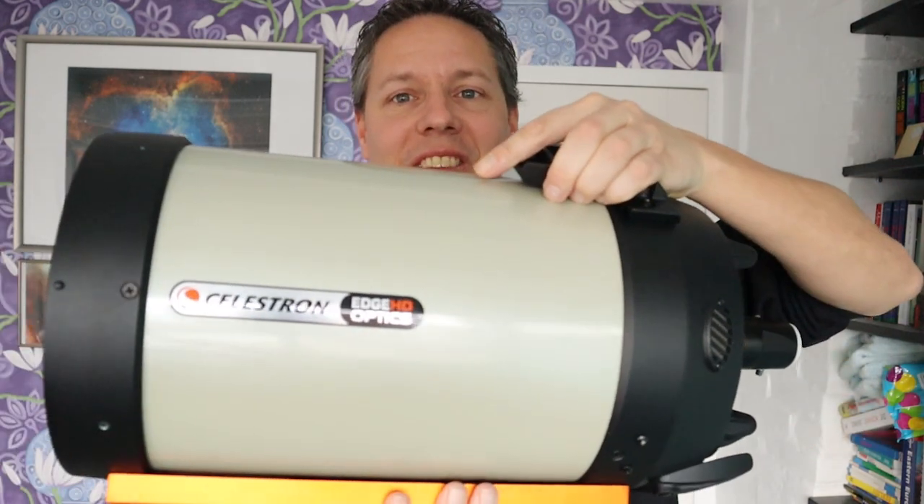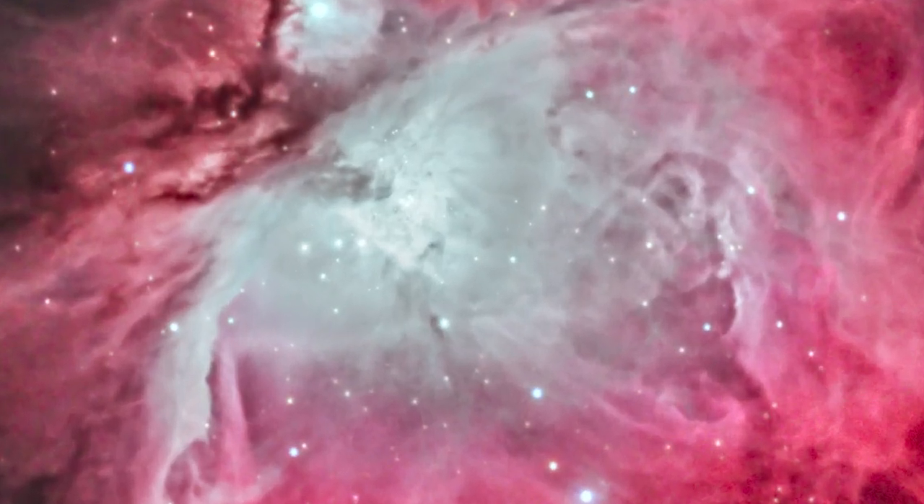I recently bought a new Celestron Edge HD telescope, and with it I was recently able to capture the Trapezium — an open star cluster at the heart of the Orion Nebula. At the same time, I have two problems: first, when imaging objects like the moon or the Triangulum Galaxy M33, the Edge HD is zoomed in so much I cannot capture the entire object in a single photo. Second, at f/10 this telescope is rather slow at collecting faint light from deep space.